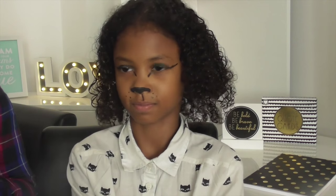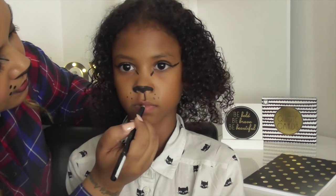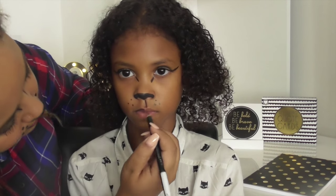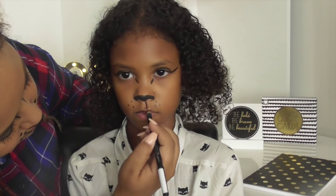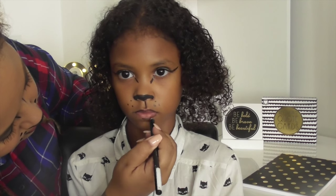I also added a couple of dots on the side of Rika's mouth with the liquid eyeliner. I then went in and used the black pencil and just went round Rika's lips on the outside just to give it more of a stand-out sort of look.